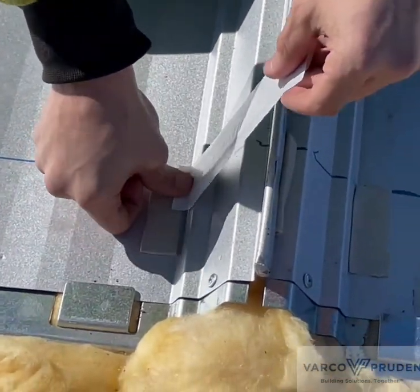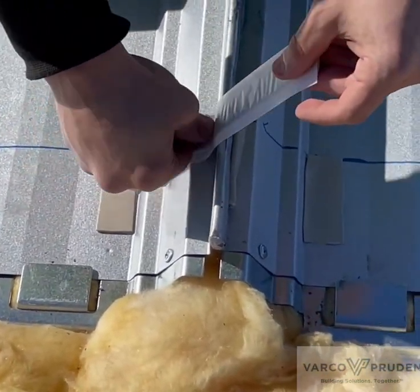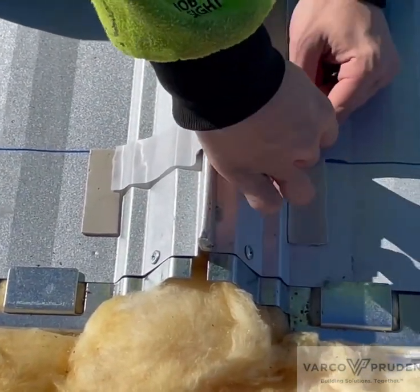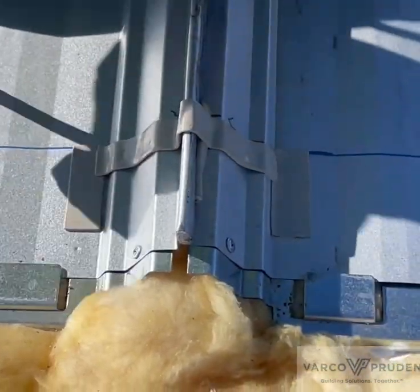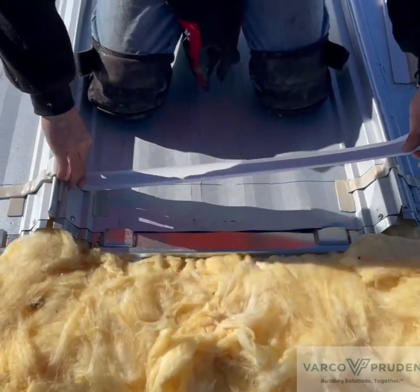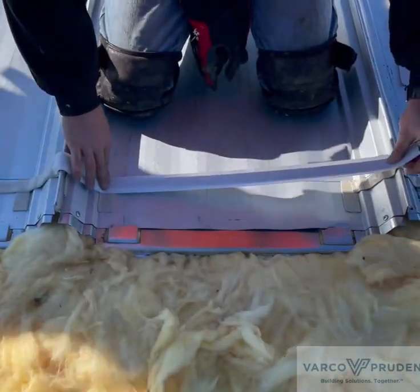The 9-inch pieces go up and over the trapezoid. The 28-inch pieces of sealant go from the top of the trapezoid to the top of the next trapezoid.